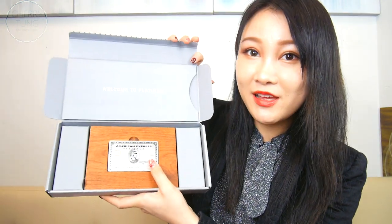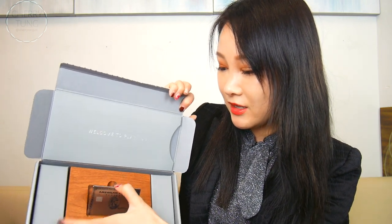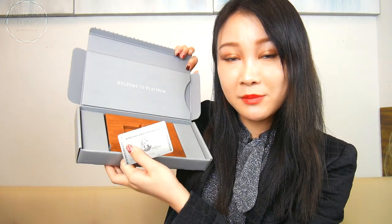So basically this is what it looks like — so fancy, so pretty. Yeah, now I can take the card out and this is my platinum card.